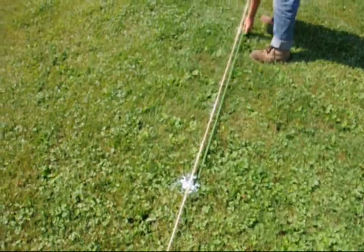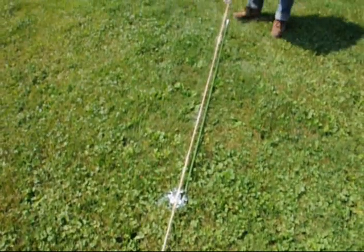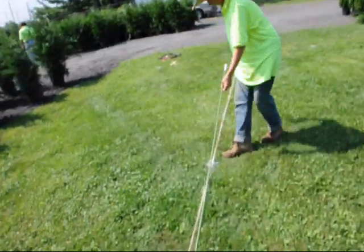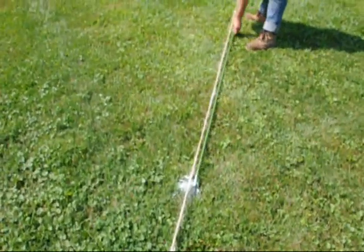Now when you dig, you will be able to just dig a hole first using that center space. Dig a hole right around where the white paint is.